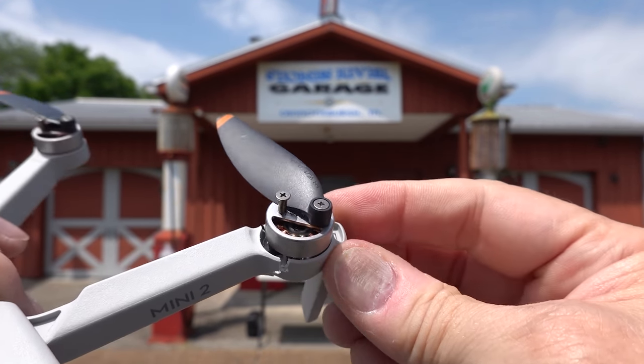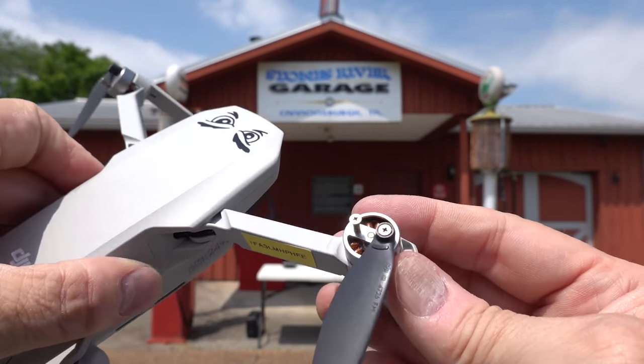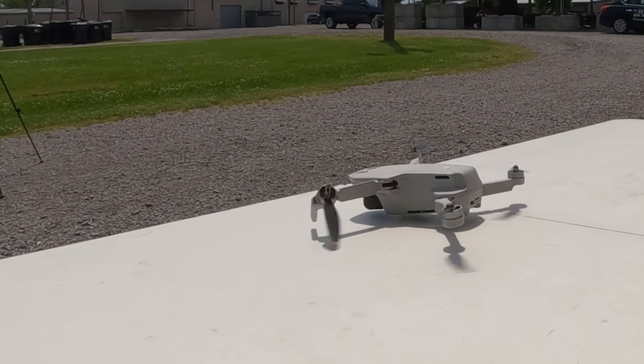Right now let's return to Confused Ken. The other ones are okay. I want to try it again. Let's get some glue. By the way, a replacement arm for the Mini 2 is only $22.